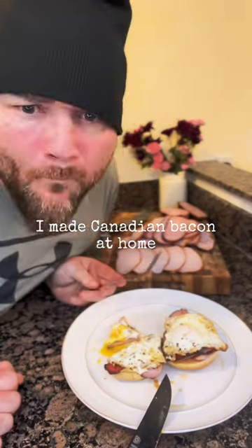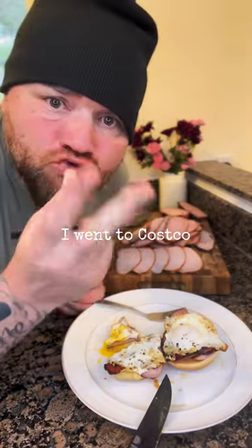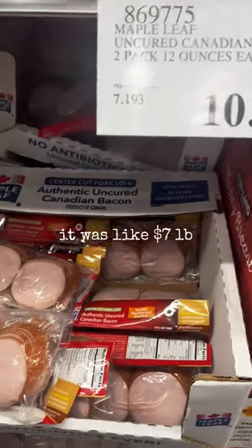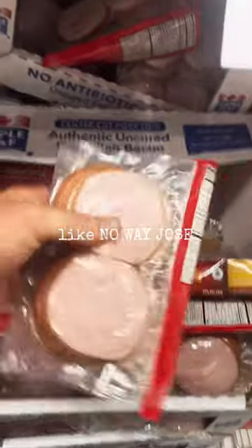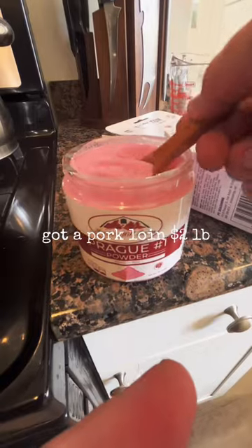I made Canadian bacon at home and it's a lot easier than you would ever think. I went to Costco, looked at their Canadian bacon — it was like $7 a pound. No way Jose. I went to the meat department, got a pork loin for $2 a pound.